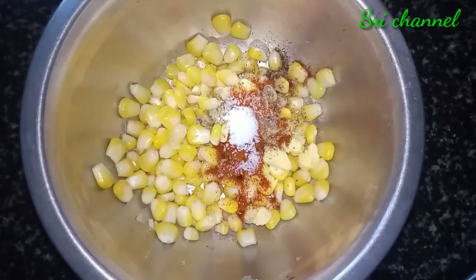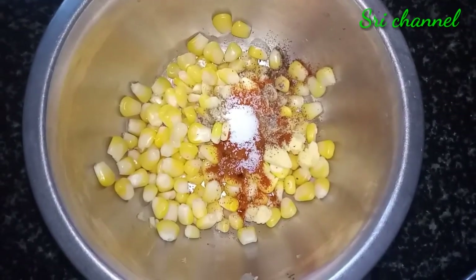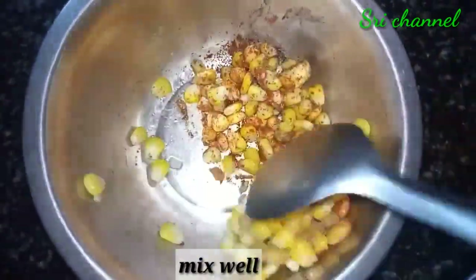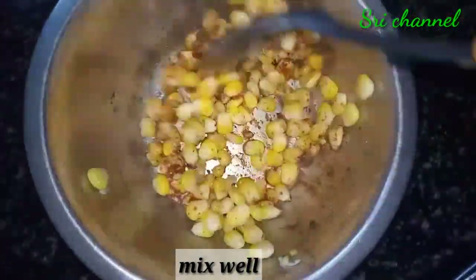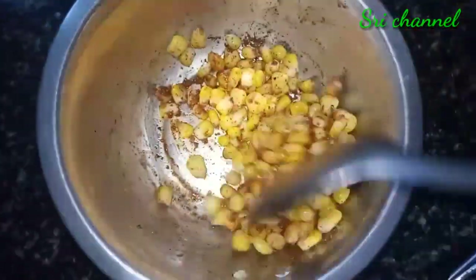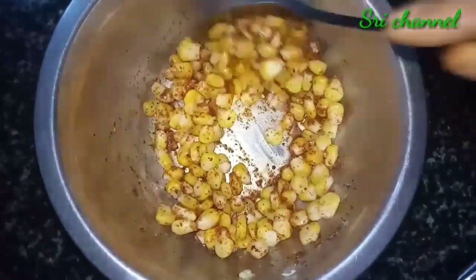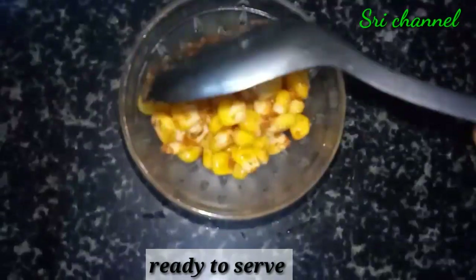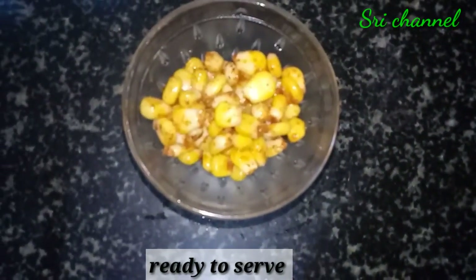I will mix it for the dough. I will mix using the dough until the dough will taste. I will mix a well of the dough using a little bit. Then mix a well, then mix another dough with a little more.